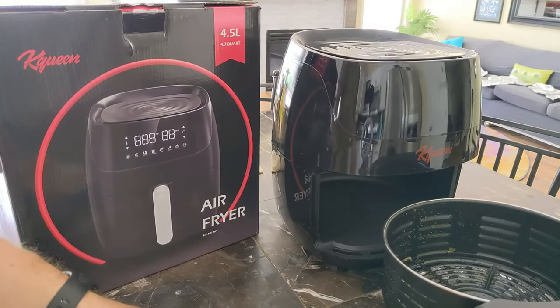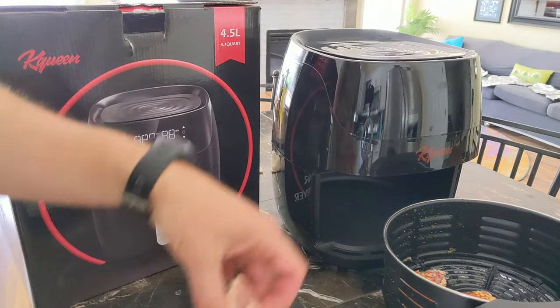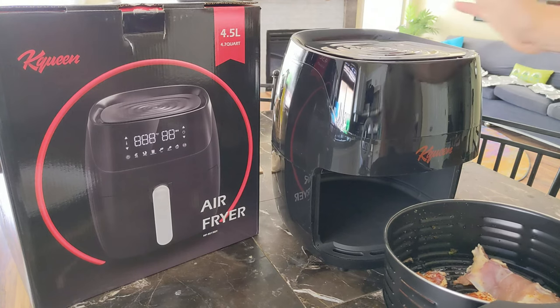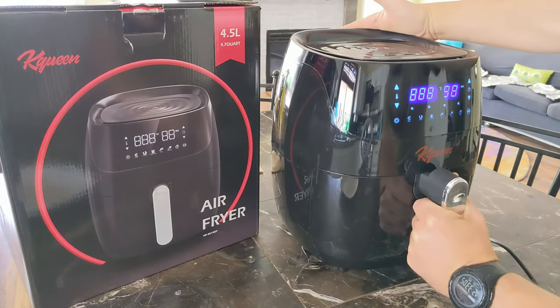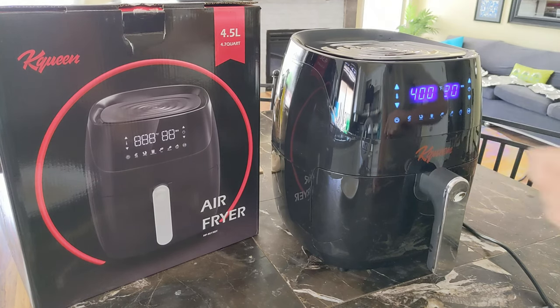At this point, I'm ready to put my chicken in. So I'm just going to lay it in the tray with my other piece, which is for my dog. We're going to put the tray in, turn it on, select chicken, then play. It's as simple as that.